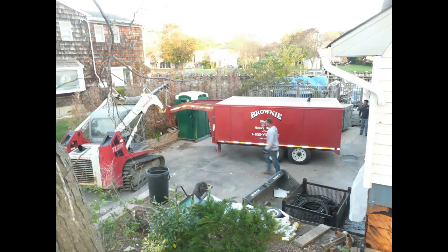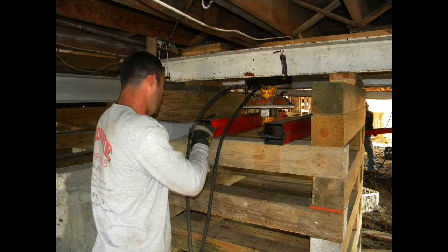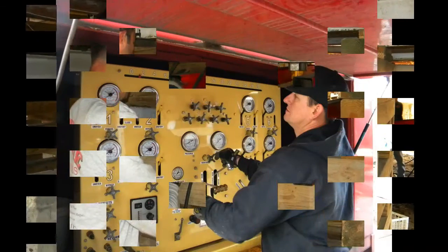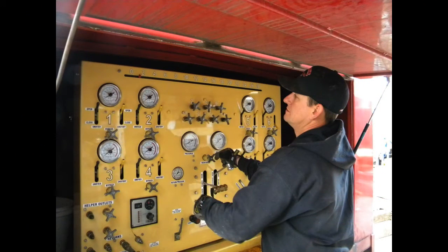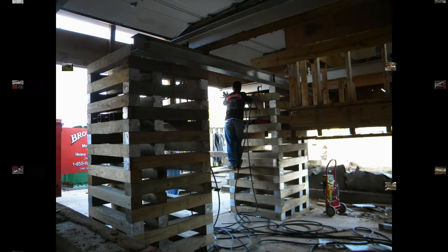A total of 16 jacks were used during this project. After the house was cut free from the foundation and they started to apply pressure to those jacks, the house began to lift off of the original foundation. They raised the house about 12 inches at a time, and each time they raised it they added additional layers to the cribs that supported the house.